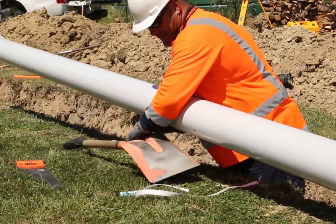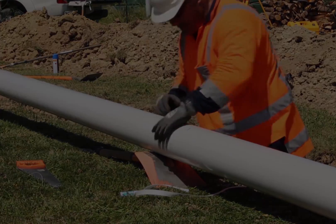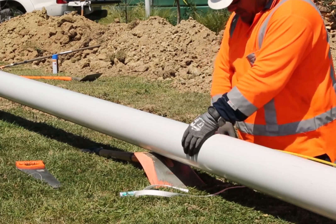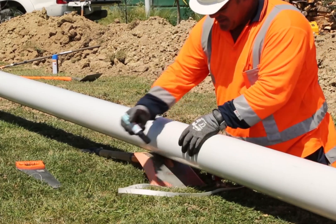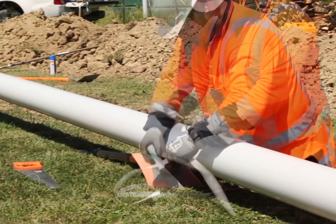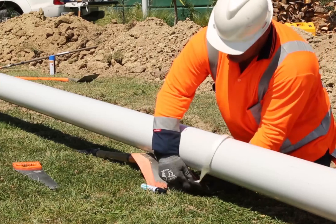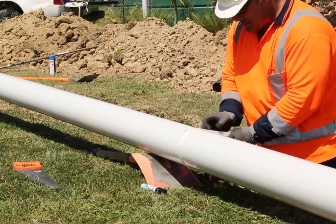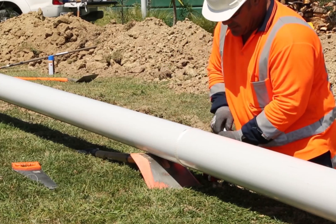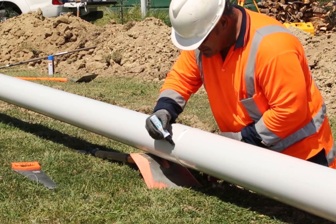Use the back of the shovel to rest the pipe on. If you need to cut a pipe, mark a witness mark that will provide for a squarely cut pipe spigot.